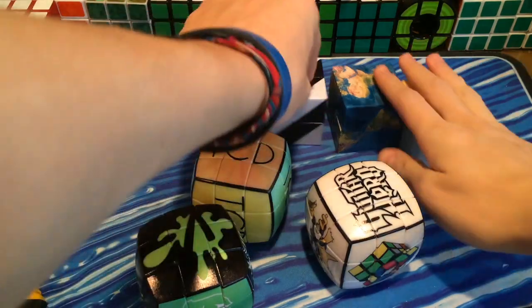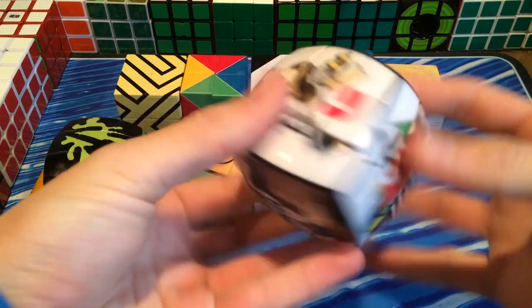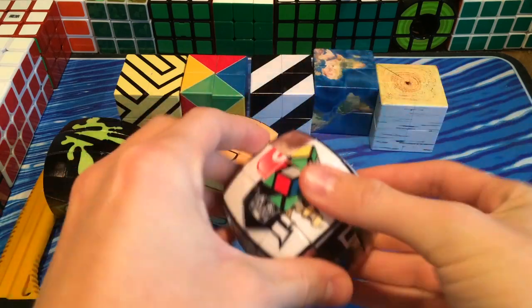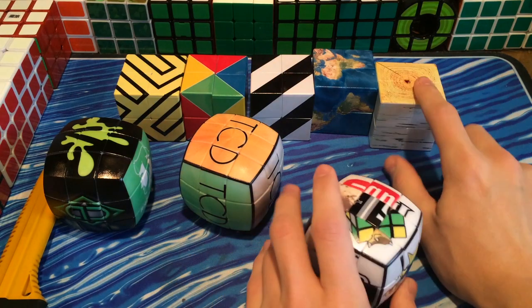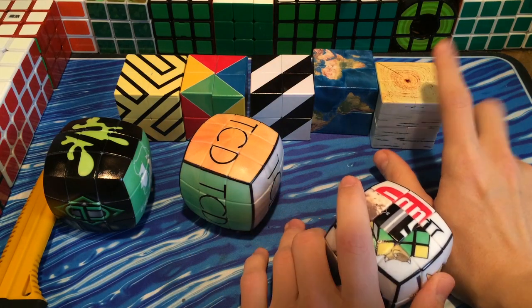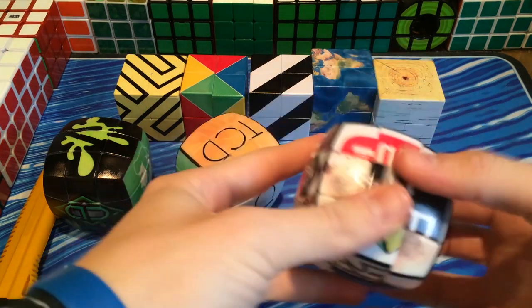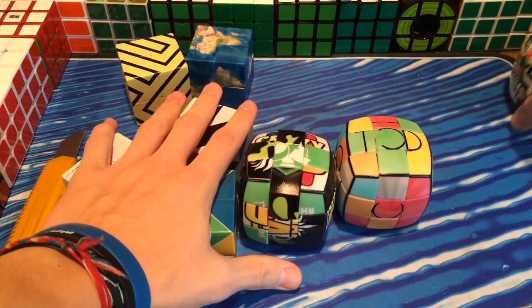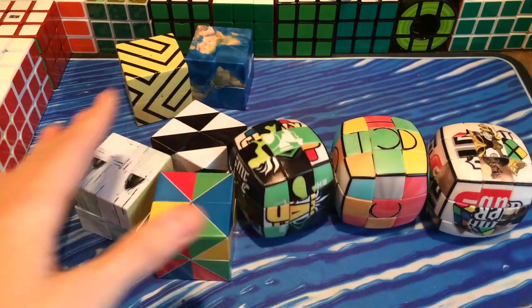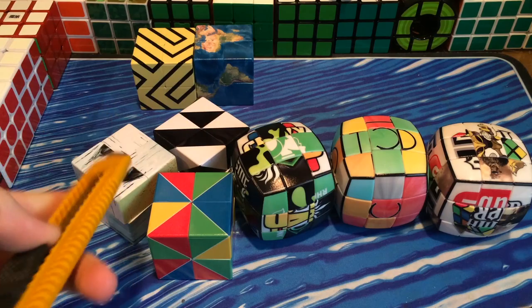I just decided to scramble some of these after showing them to my parents because I'm really excited. You can't speed cube these at all, but they're also coming out with a cubic version. Right now they have a mini 2x2 magnet, a mini 2x2 keychain, regular flat 2x2, pillow 2x2, and a pillow 3x3. They don't have the cubic one yet, but that is coming out soon.